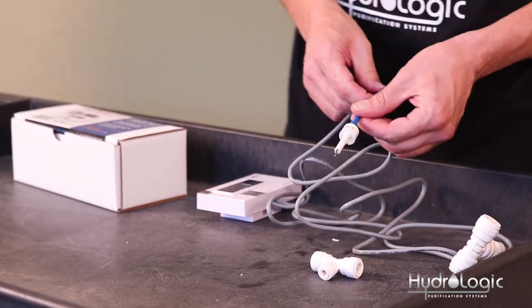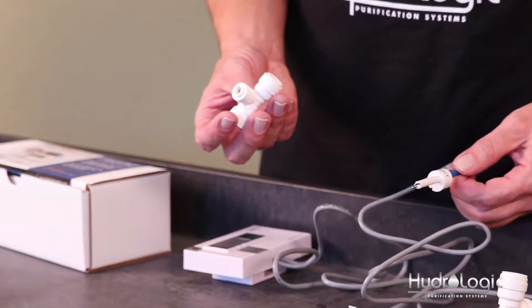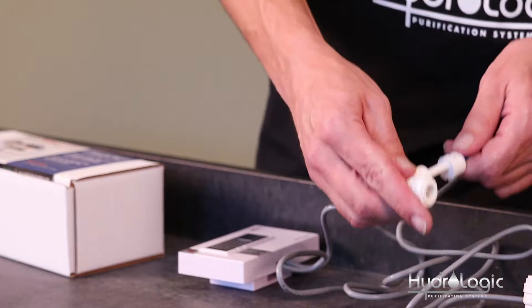The OUT probe is going to measure the PPMs of your RO water. The RO water line on the Evolution 1000 is 3/8 inch, so we're going to take the 3/8 inch T and install the OUT sensor into the top of that.